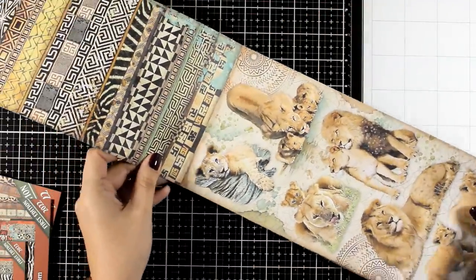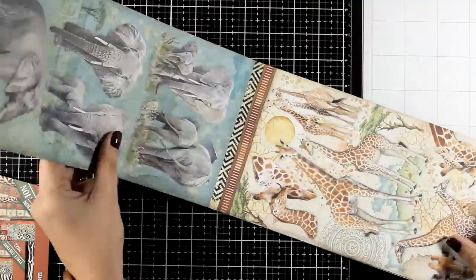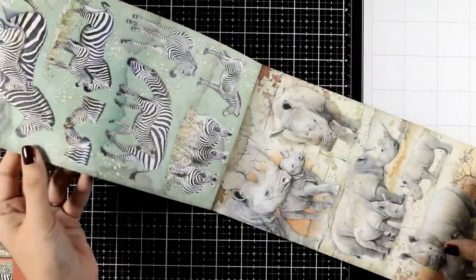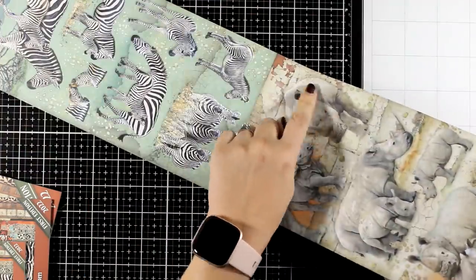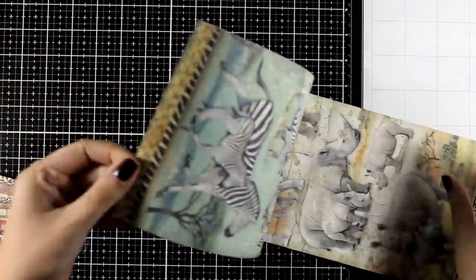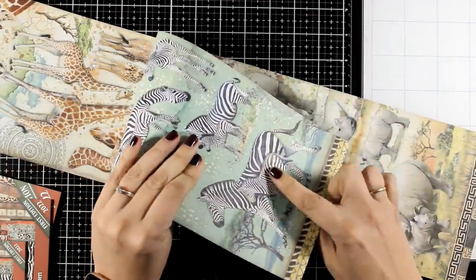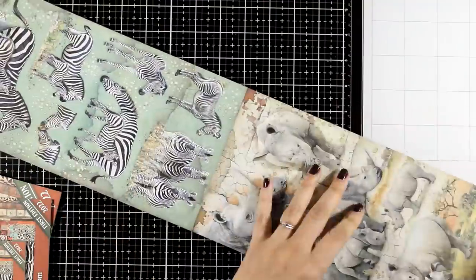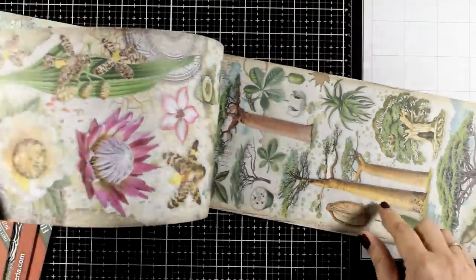Stamperia also comes up with a paper pad called Collectibles where you can always find lovely focal points. I usually go to this paper pad when I want to find focal points. Notice that you can get the same image front and back — that means if you fuzzy cut those images you will not get an ugly back, and this gives you lots of opportunities, especially if you want to work with windows where you have elements you can see even when you flip the page.